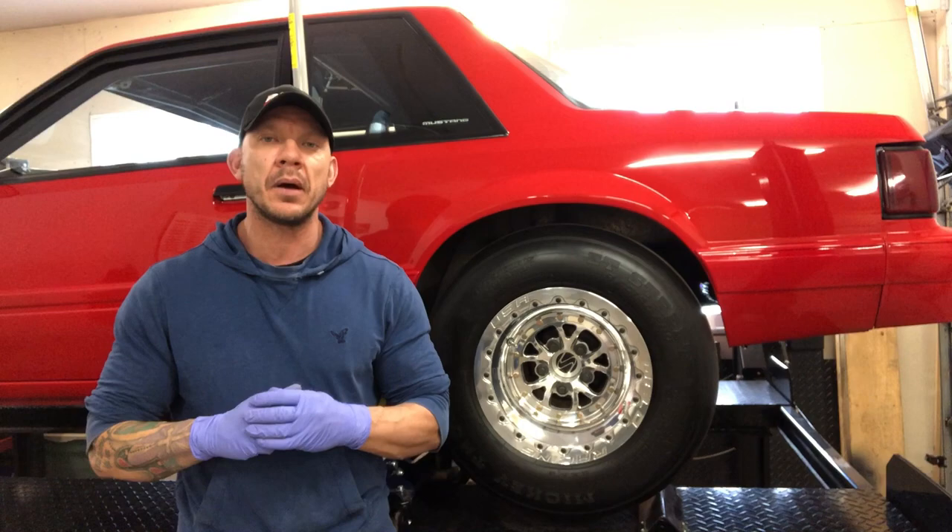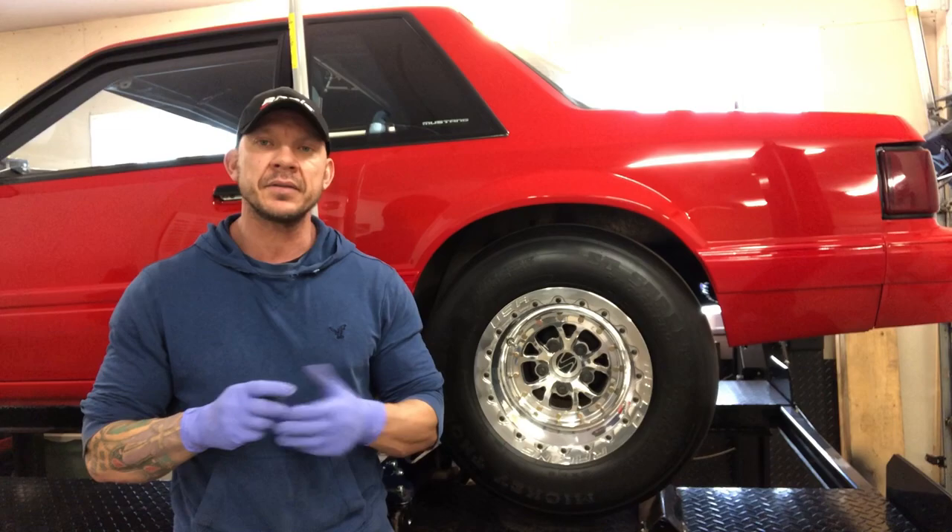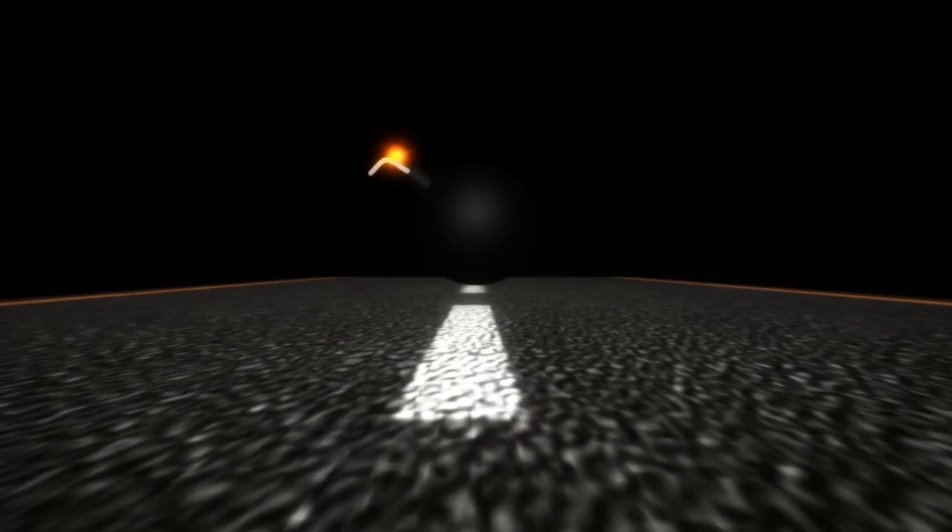This is part two of painting the undercarriage. In part one I didn't finish painting the Minitub wheel well, so that's what I'm going to get done today. I'm going to apologize for the buzzing sound you hear once in a while — that's just the garage heater kicking in and out. Aside from that, let's get these wheels off and get started.